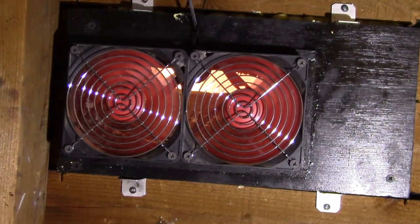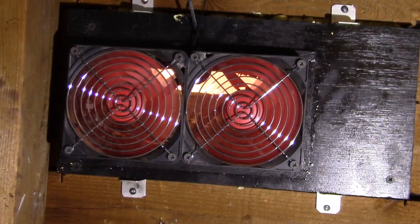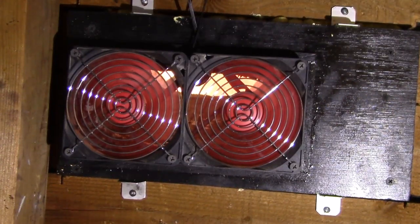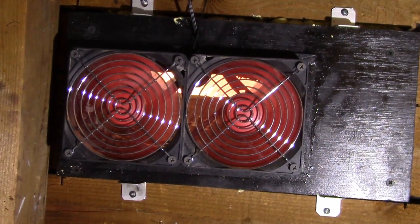Solar heating is taking air heated by the sun and moving it to some place not as hot. In this case I'm taking the solar heated air here in my attic and moving it outside. Then that pulls cool air from outside into the attic, reducing the temperature.